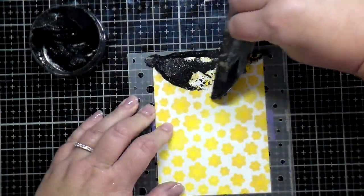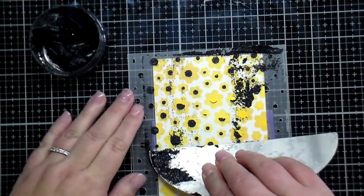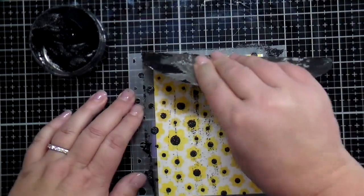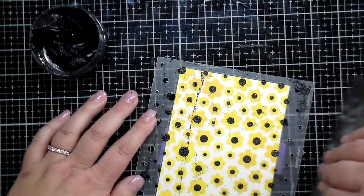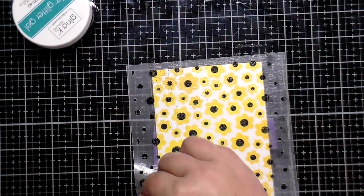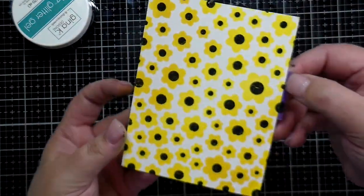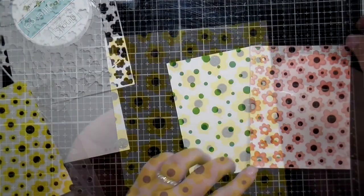This time I'm going to use some black shimmer paste — this is going to be fun. It's going to look like little sunflowers or daisies or black-eyed Susans. I love this look — that shimmer paste is a little bit gritty, so it really does look like the center of the flowers, the little seeds and stamens. This is so fun — you could do any color.